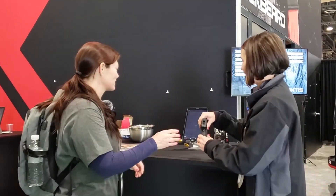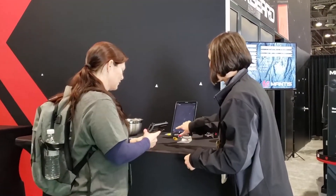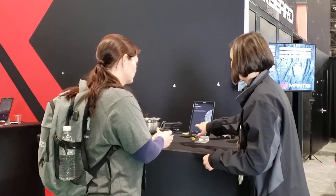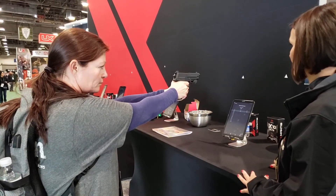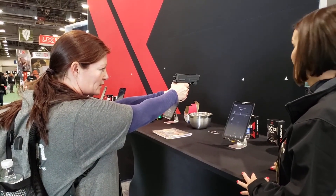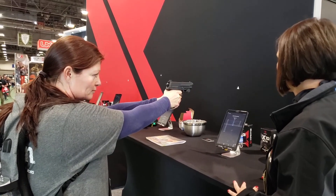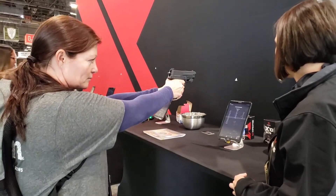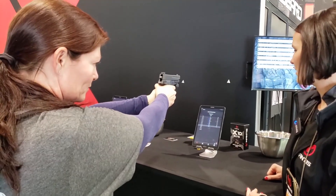We're going to have you take about 10 shots and then we'll look at the data and I'll walk you through it. How many shots did you say? Ten. Three more.